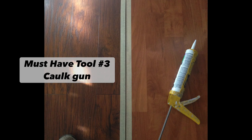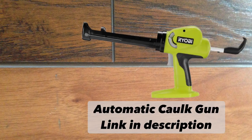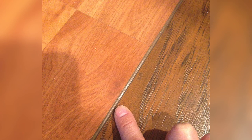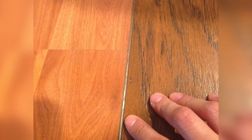Must-have tool number three is the caulk gun. It's inexpensive but incredibly helpful — it's used to finish trim so there are no gaps and you get a professional finish. There are even automatic caulk guns now; the cheapest I found was the Ryobi for $50, though I also saw one for $270, which is too much. I also used floor caulk to fill a small gap between different floor sections, and it held up really well over the three years we lived there.